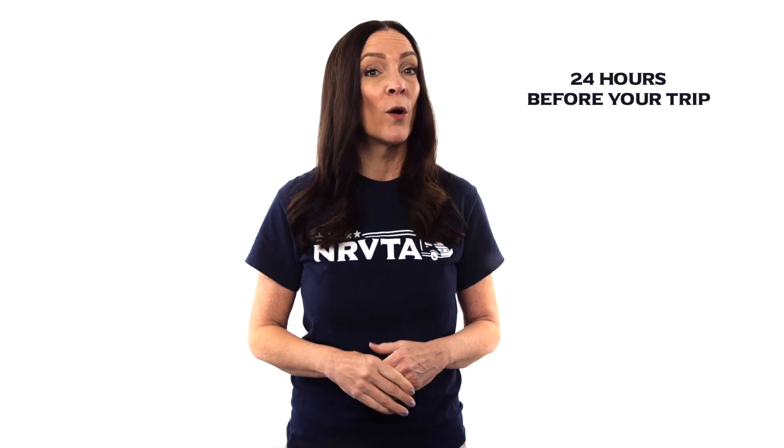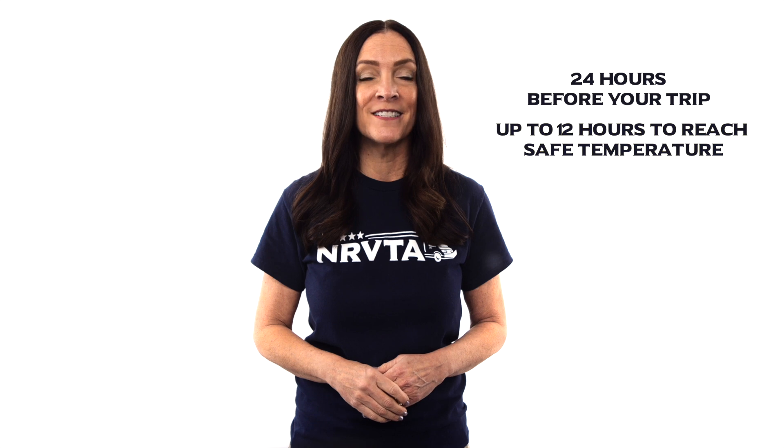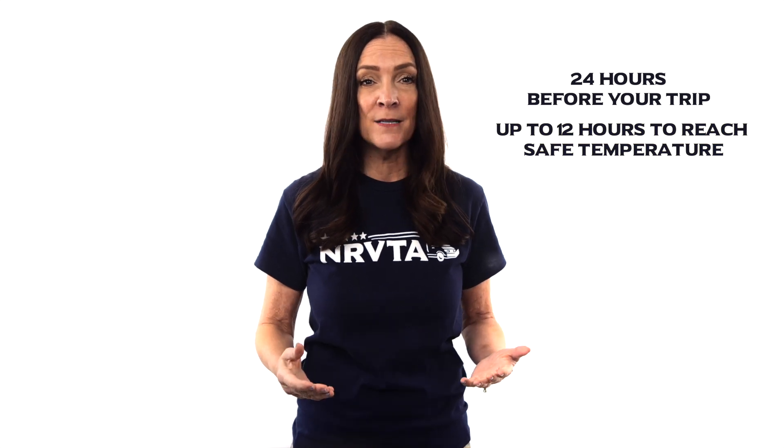Now let's talk about temperature control inside the refrigerator. Best practices are to power on the refrigerator 24 hours in advance of a trip, or at least the night before. It can take up to 12 hours to reach a safe temperature inside, and possibly longer depending upon ambient temperature. If you have the RV absorption style refrigerator, a reminder that the RV must be level when you power it on.